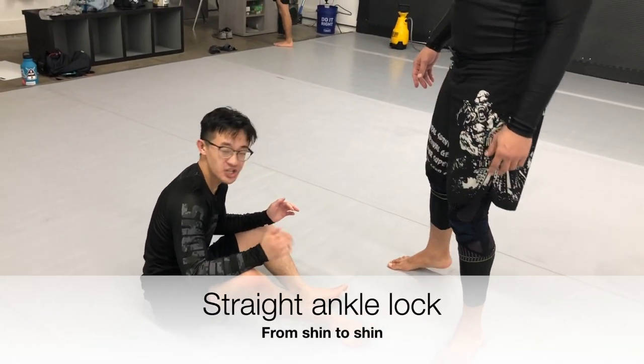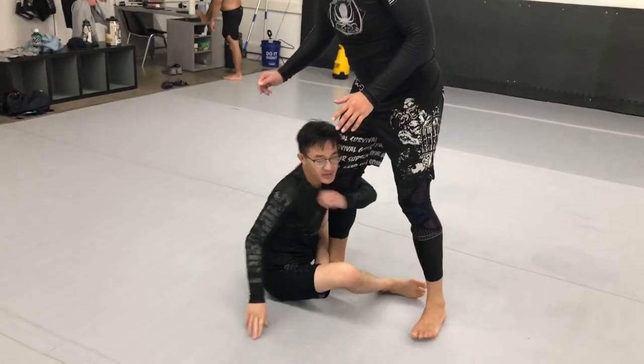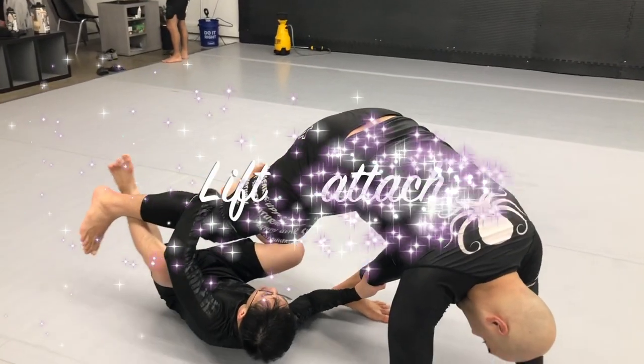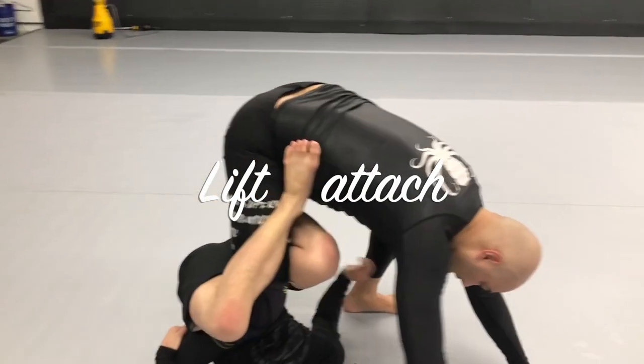Straight ankle lock from shin to shin. We'll start connecting to our opponent here. I'm going to swing and try to catch his leg, lifting it up. Now I'm going to attach to him.